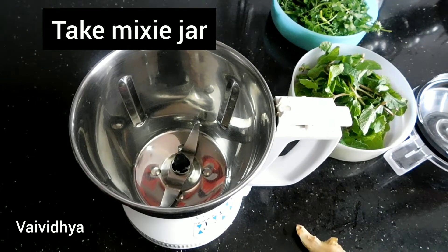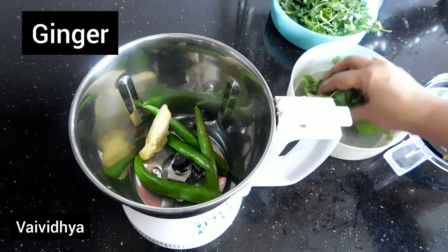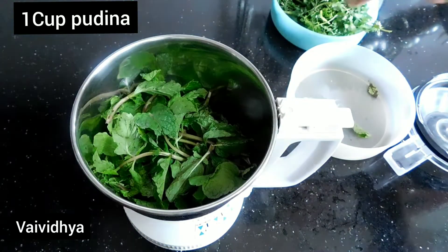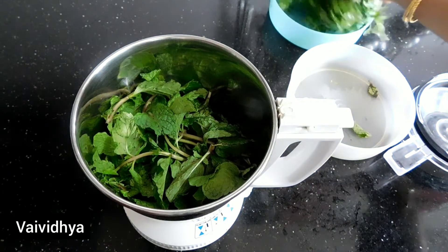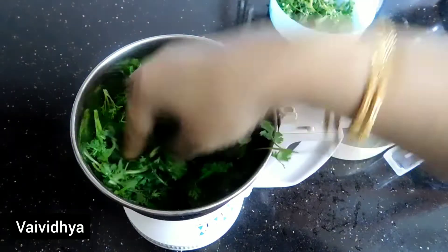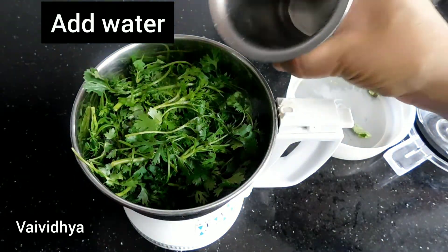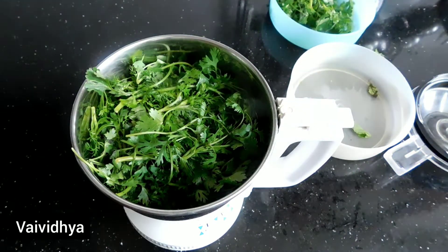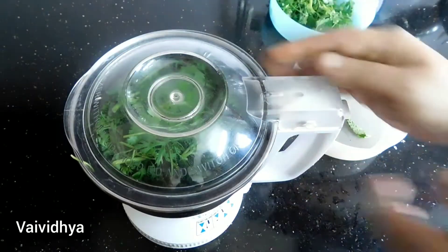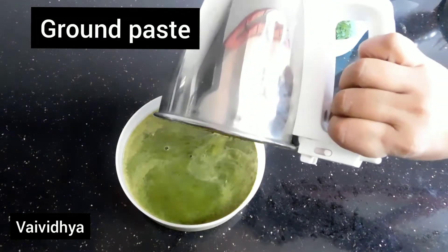I will add the mix in small cups. 1 cup of water, 2 cups of water. Put the ground in the ground. Now mix the ground.